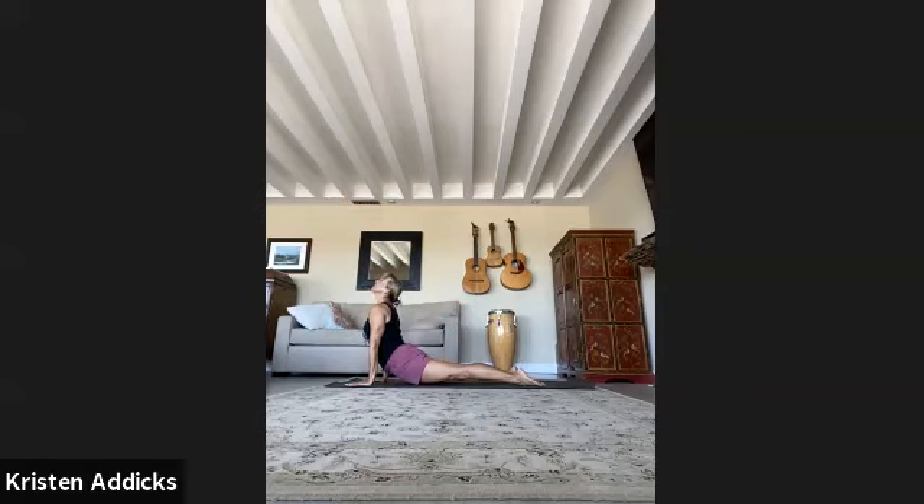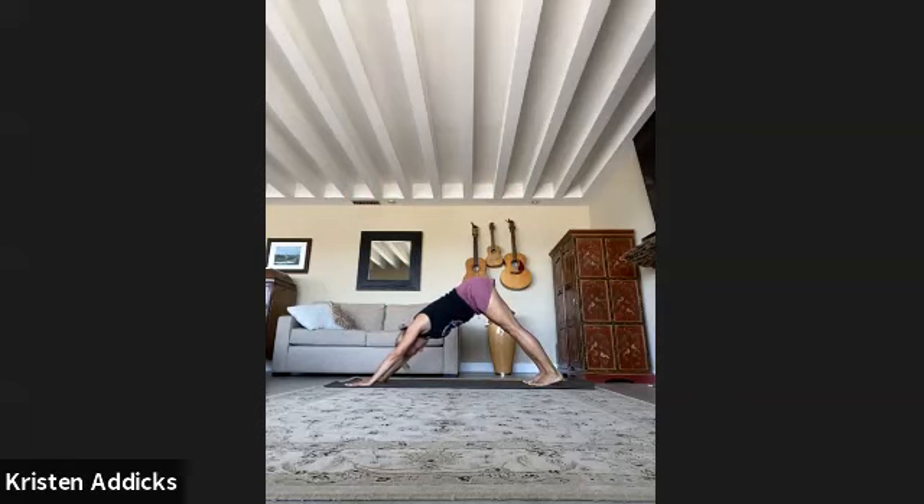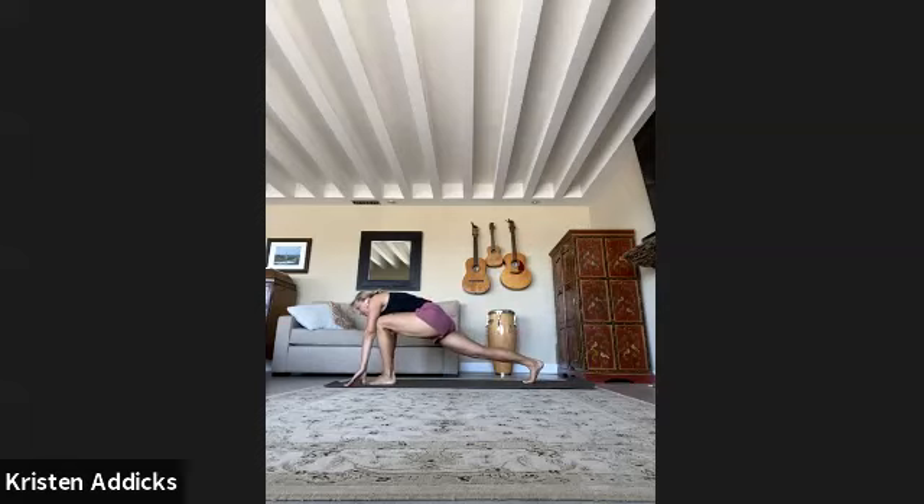Back bend, down dog — full breath in, full breath out. Inhale, left leg up, step it through all the way up to warrior two. Then push into the ball of the foot, straighten the leg.